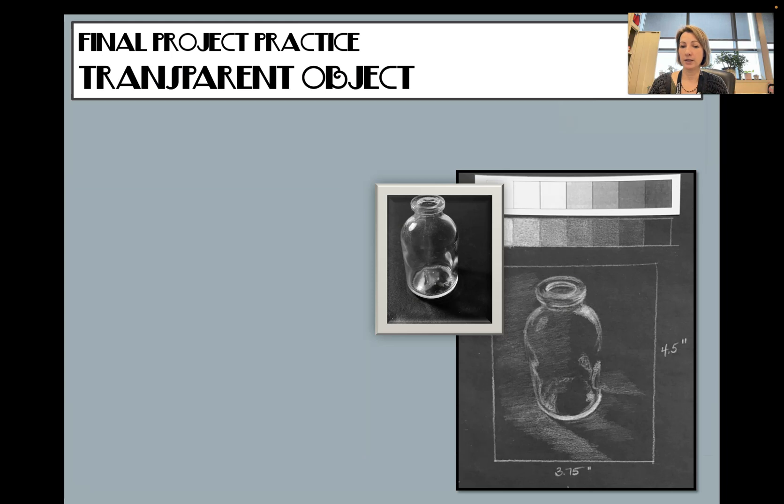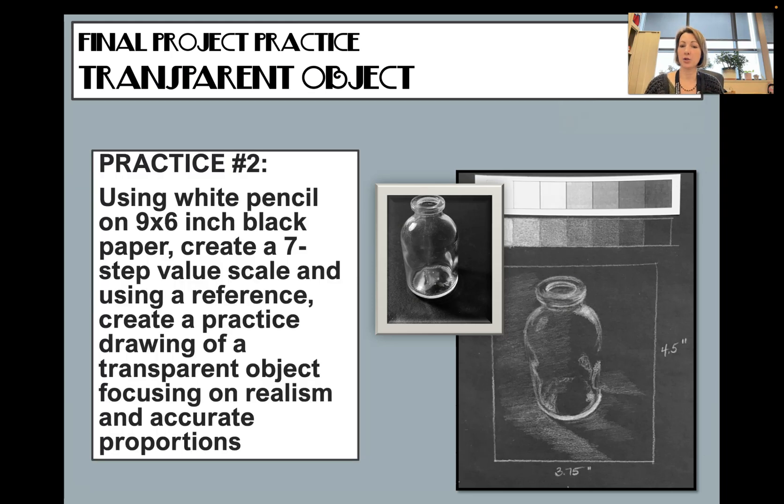The second practice is to draw a glass. I'll have some options of glass pictures you can use. Create a value scale, look at the transparent object, and identify what's a level three, where is the darkest, where does the paper show through, what's a medium level, what's a level four — just focus on the shapes you see. The template box is four and a half by three and three-quarter inches.